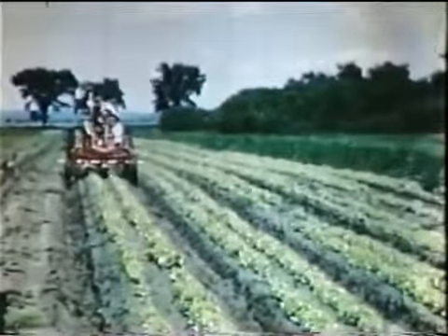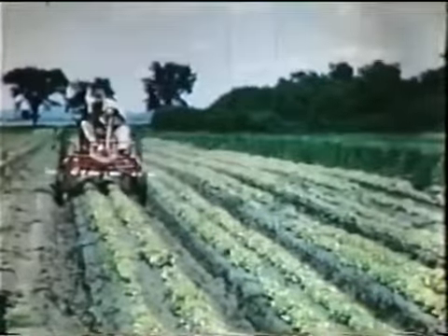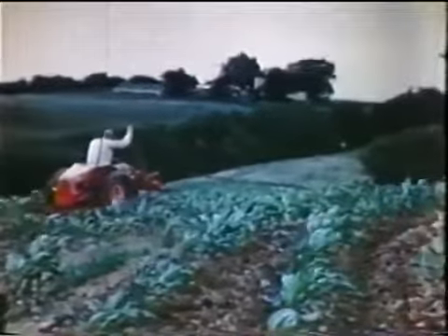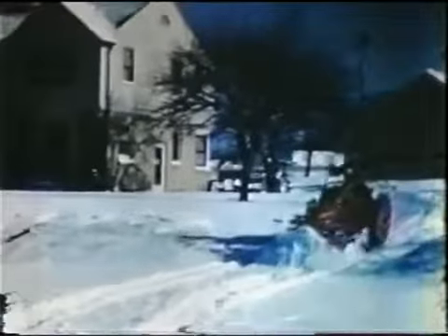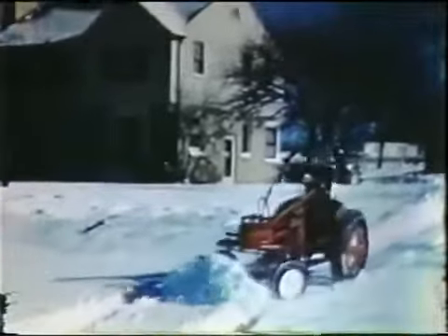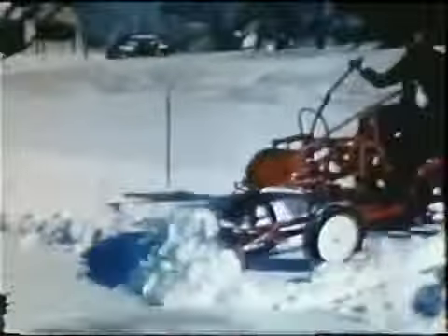For the truck gardener, the G is a natural — the planters and cultivators are the kind he knows and wants, and they can be exactly fitted to his jobs. The hilly land farmer finds that its wide front axle is stable on contours and terraces, and that the cultivator mounted between the wheels does not tend to swing on the curves. The farmer and the suburban dweller whose house is back from the road find that the G with a bulldozer or snowplow will keep the road to the pavement open throughout the year.